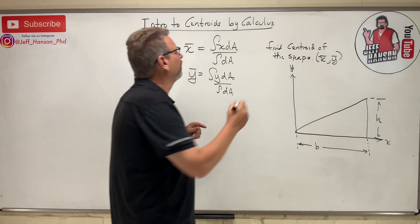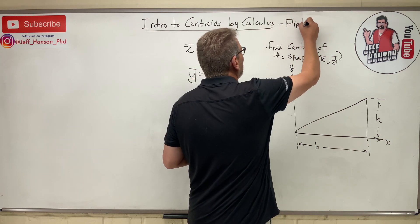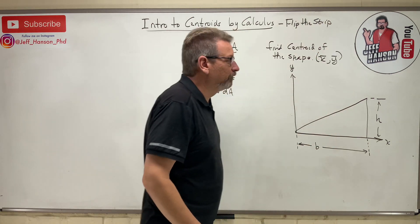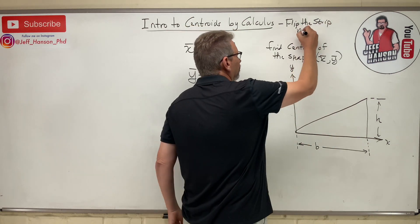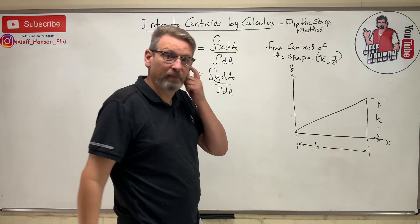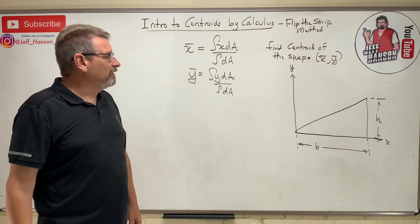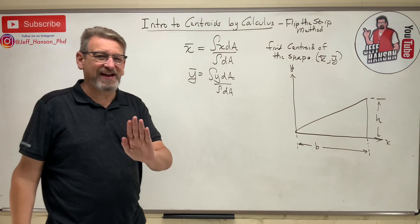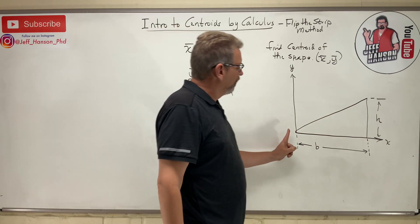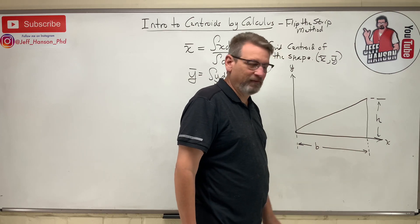I like to call this the flip the strip method — don't go looking for this in the book because it's not in there, I made this up. We're going to start off with x-bar. We're going to find the centroid of the shape, so where would I put my finger in the x direction to balance that shape on the end of my finger?